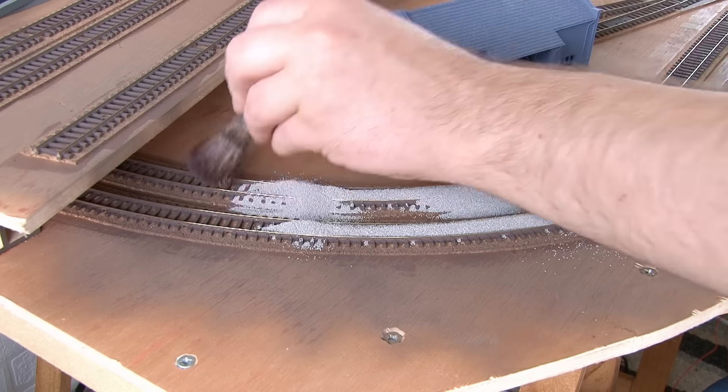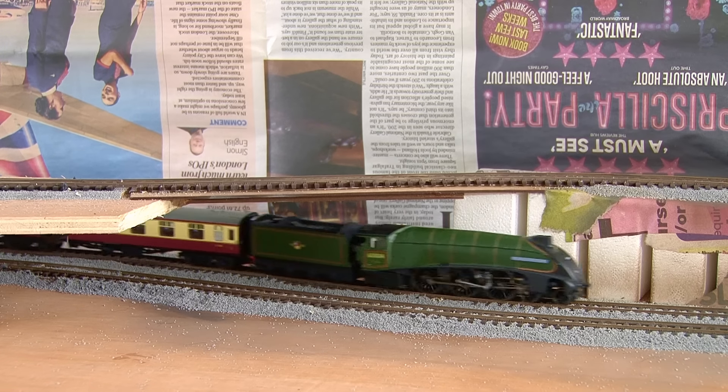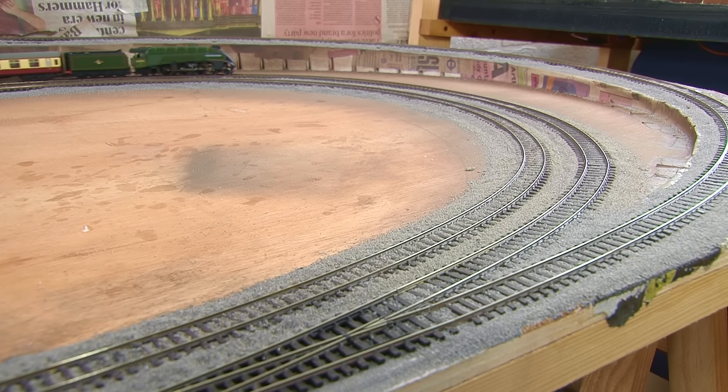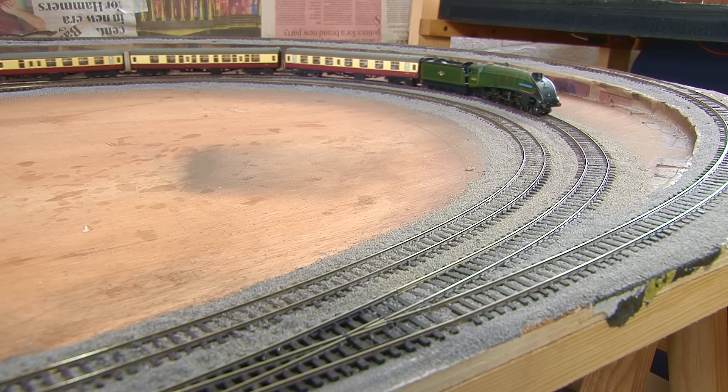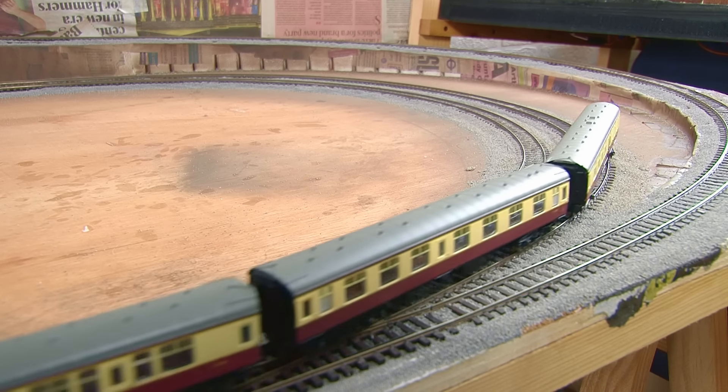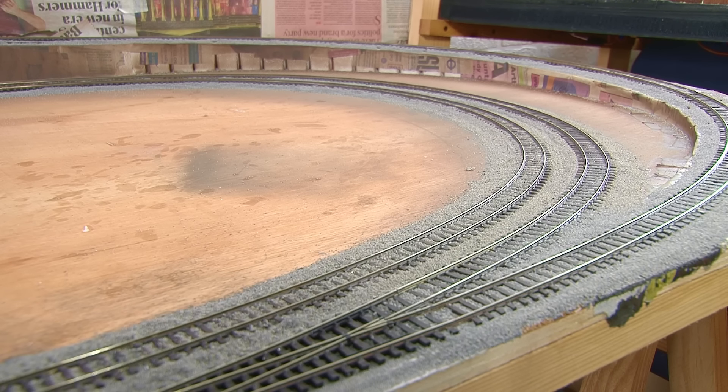Once all the glue is down, the layout will need to be left for some time to allow everything to dry. Personally I wait at least overnight, but sometimes it can take longer for the ballast to fully harden. Soon enough we have the finished results, and as you can see, everything still works. Once the ballast has dried, I tend to run a track rubber over the tops of the rails, just to remove any glue residue that might have dried on the surface. It's great to see trains running on the layout again, and it feels like I've taken a big step forward today.